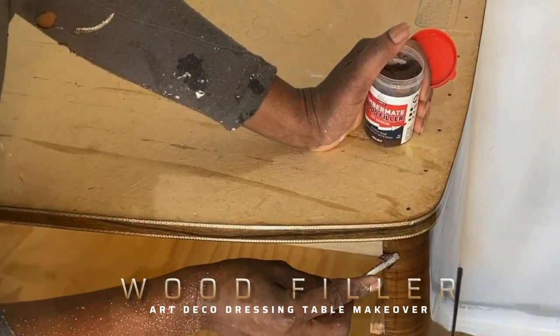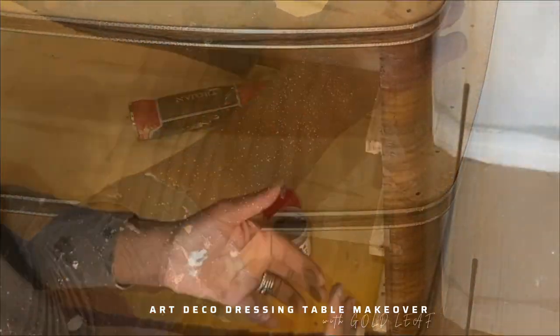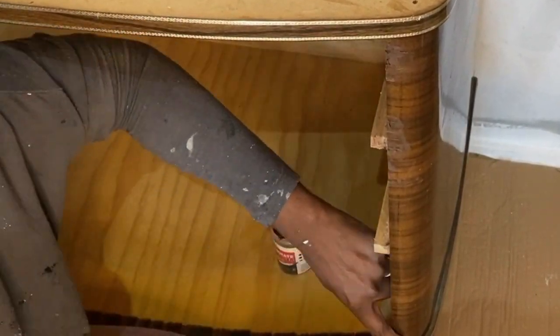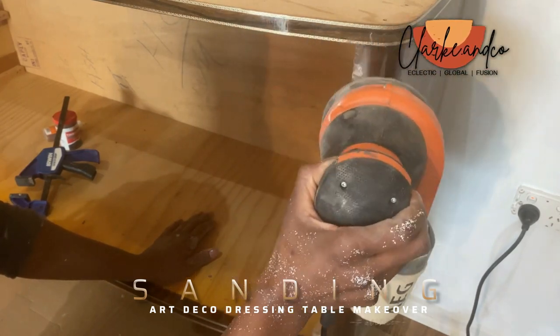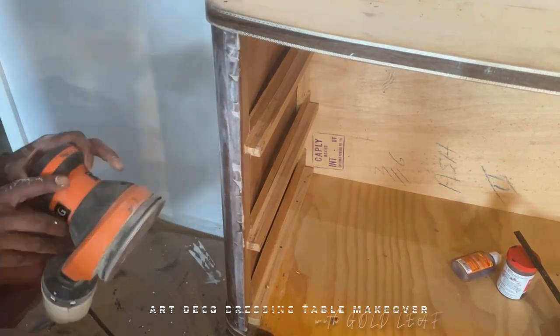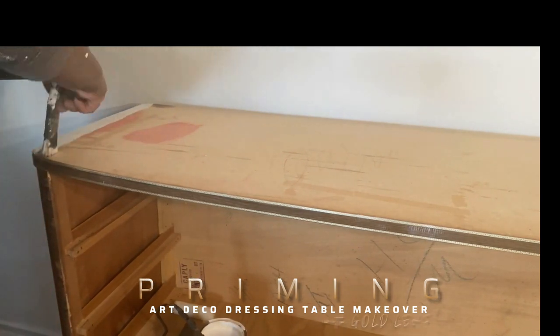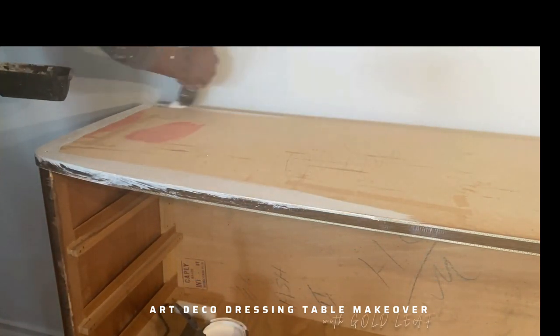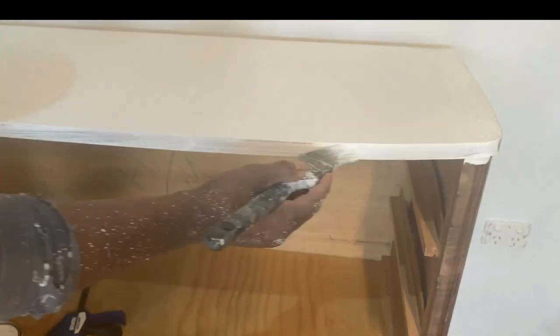To repair the chipped wood on the frame, I used wood filler. I like to use my hands because you can control how much filler you're putting in and get a sense of whether that's enough or whether you need more. When it feels like enough, I just went over it with an orbital sander, also scuffing the sides to give a really good surface to paint. The trick to painting veneer is to make sure you clean it, sand it, and prime it really well before you think about painting.